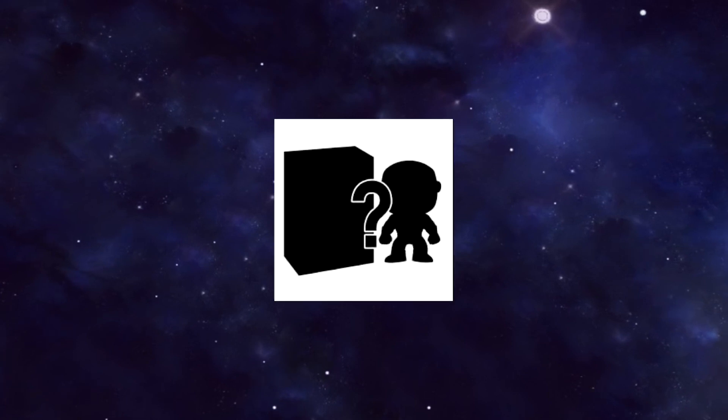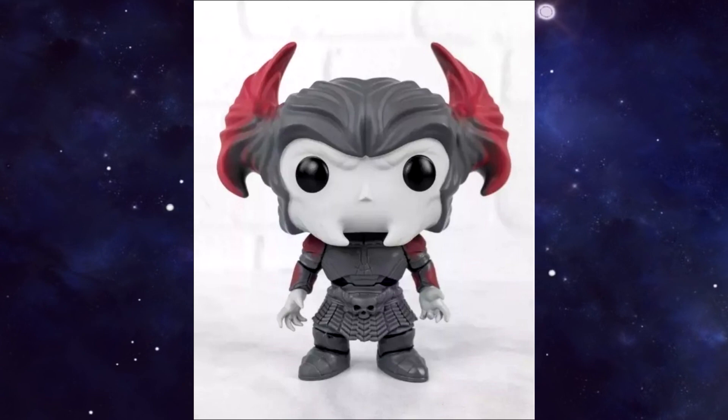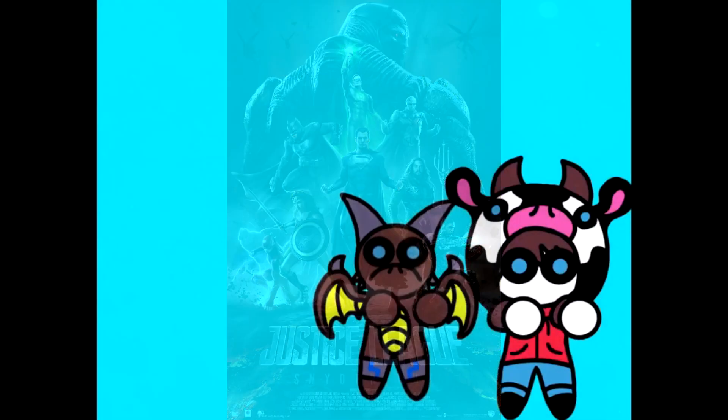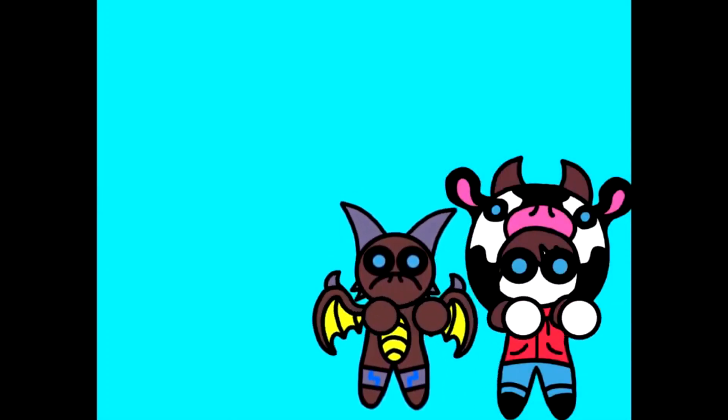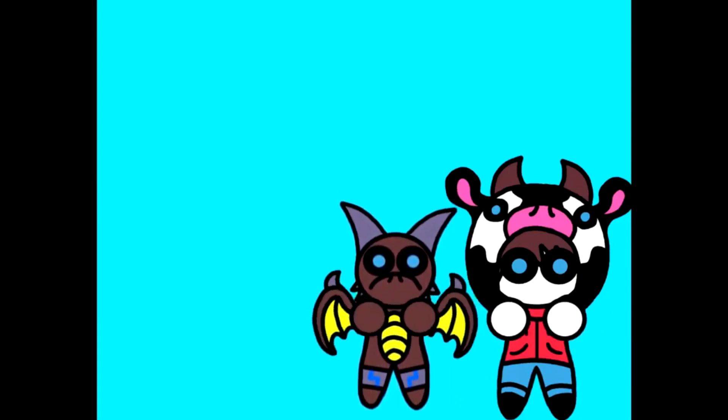Who wouldn't want to spend all their hard earned money on a special collectible of Steppenwolf? Hashtag release the Snyder Cut. But what do you guys think? Let me know in the comments section below. This has been Bovine Designs, and I'll catch you guys next time for more comic book news, animations, and reviews. Y'all have a good one.